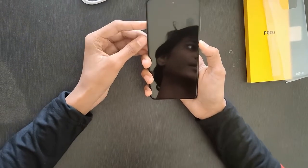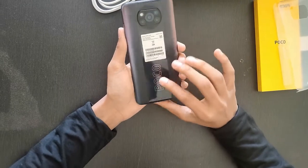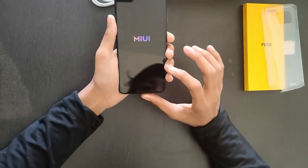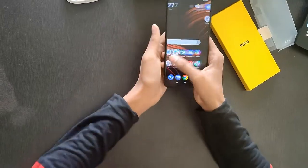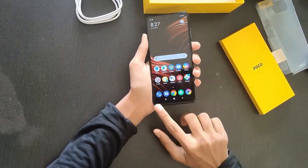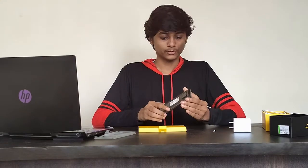Friends, we have bought this variant — 6GB RAM and 128GB storage. It comes with a Qualcomm Snapdragon 860 processor. Now let's start it and set it up. You will find a 120Hz IPS LCD display with a 20:9 aspect ratio and Gorilla Glass 6. So this was the POCO X3 Pro first-hand look and unboxing. Next video we will talk about the camera and specs, so like, share, subscribe and comment.